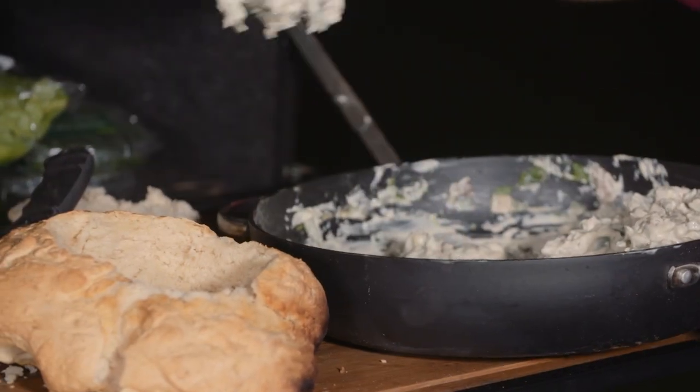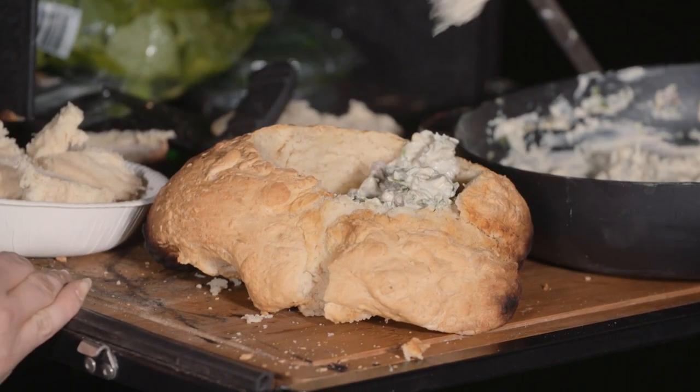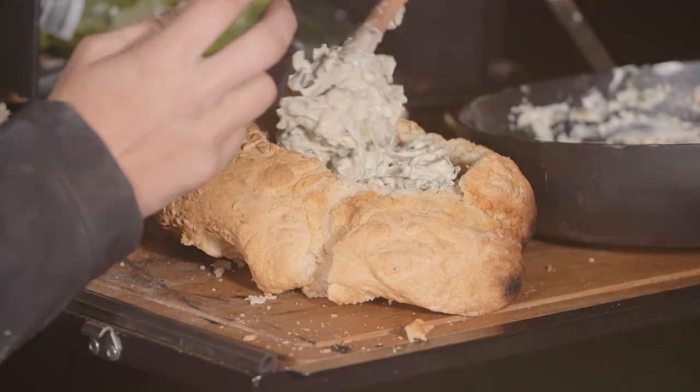So like a normal cob loaf, what we're doing is we're cutting off the top and pulling the insides out. We're going to put this filling in the middle and then use the insides to dip it out. Yum!